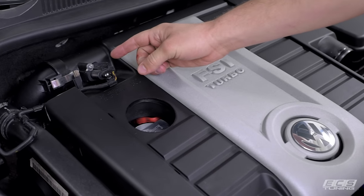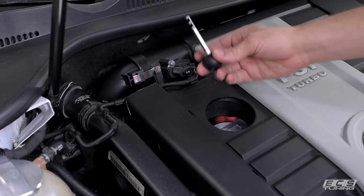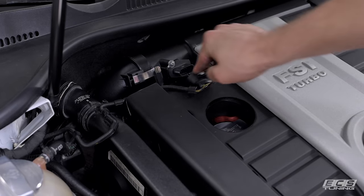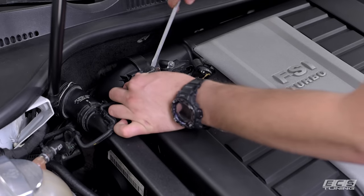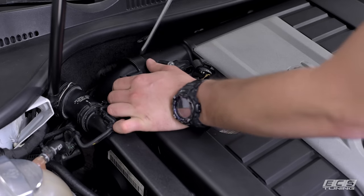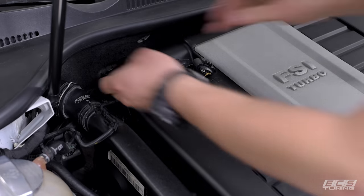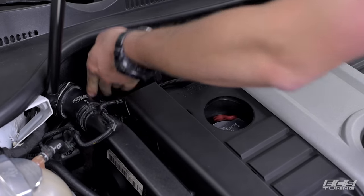Next we're going to disconnect our mass airflow sensor and the turbo inlet pipe. For the mass airflow sensor, we're going to use our Vag Connector Removal Tool — stick it in there, push forward, pull back, no problem. For the turbo inlet pipe, we're going to take a flathead screwdriver and pry against the retaining clips at the front and back of the pipe. That should come off with a little bit of force, no problem.